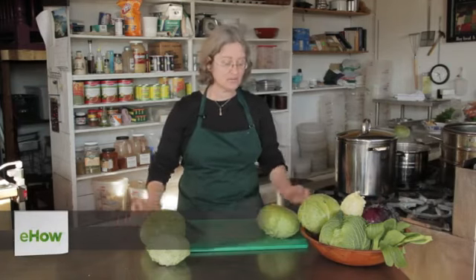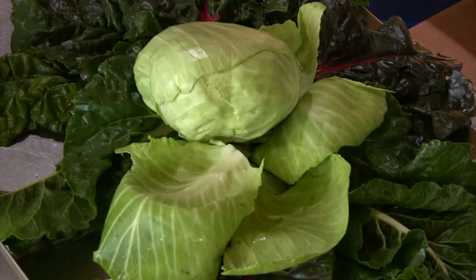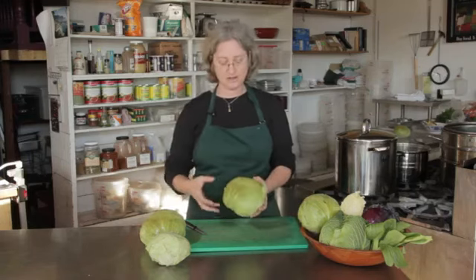Hi, I'm Deborah Gartenstein with Quirky Gourmet. Today I'm going to show you how to remove cabbage leaves for making cabbage rolls. Cabbage rolls are a dish that you find in many different cuisines, from Eastern Europe to the Middle East, with many different variations. What they have in common is that they are all some yummy stuff wrapped up in a cabbage leaf.